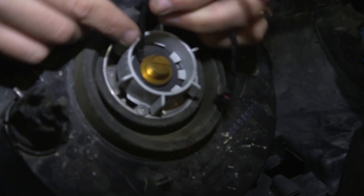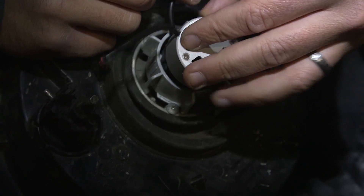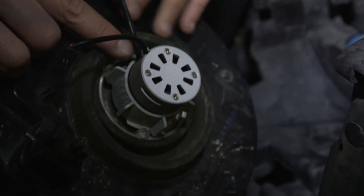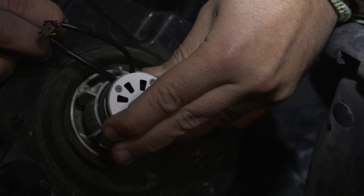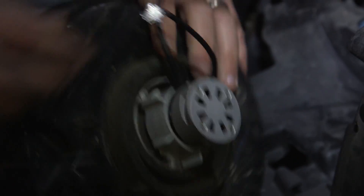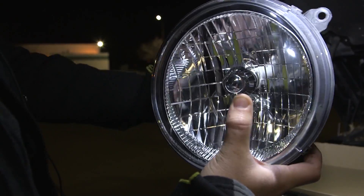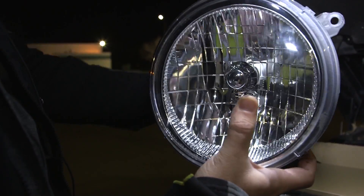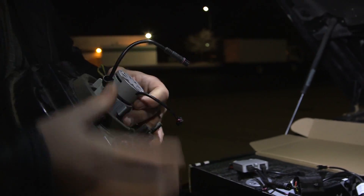Now we're gonna attach the fan, and that threads onto the back of the LED. You've got to clear this, get that up there, thread this all the way in, and watch out for the wire — you don't want to crimp it. Once it's threaded in tight, good to go. While I thread that in, the positioning of my LED moved, so I'm going to reposition it again. This is just a process you'll have to do quite often — get the LED head straight up and down, then tighten.